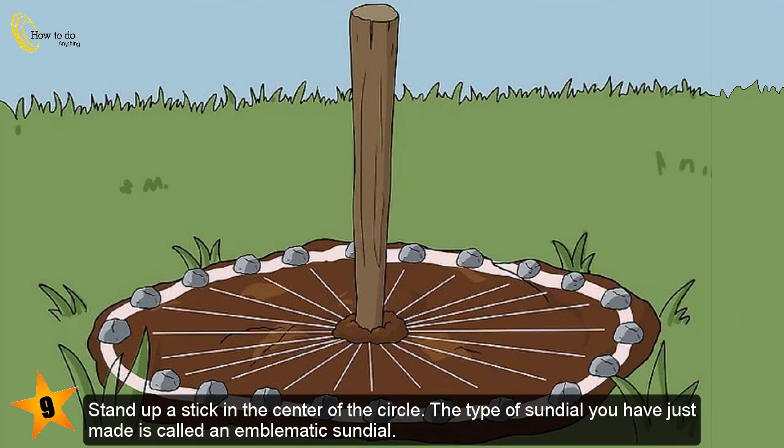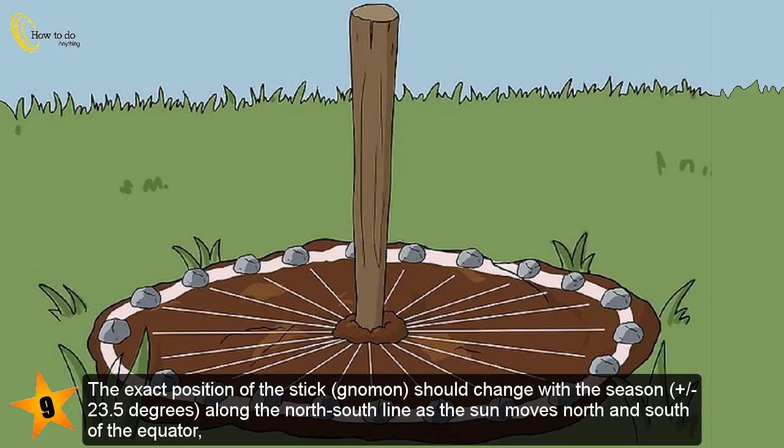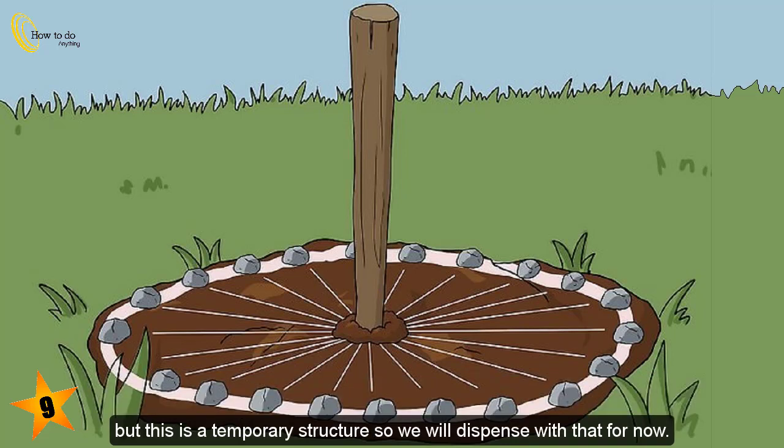The type of sundial you have just made is called an analemmatic sundial. The exact position of the gnomon should change with the season, plus or minus 23.5 degrees along the north-south line as the sun moves north and south of the equator, but this is a temporary structure so we will dispense with that for now.